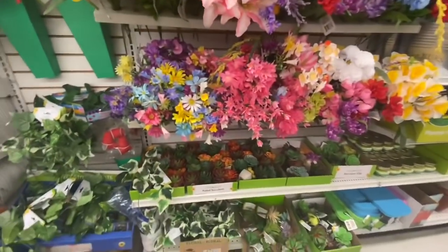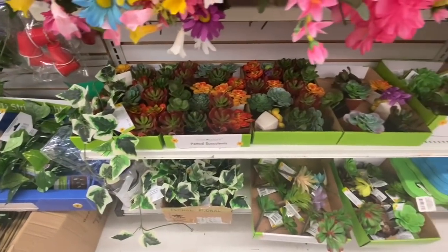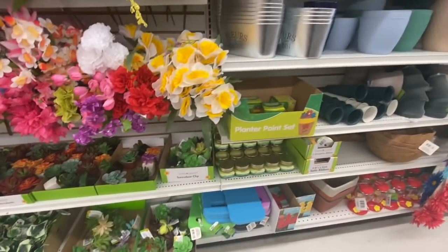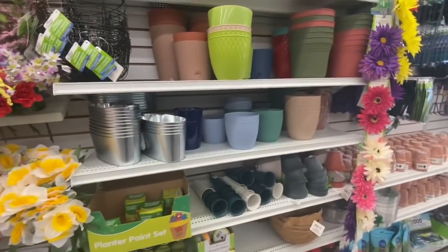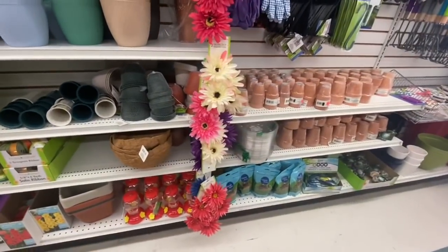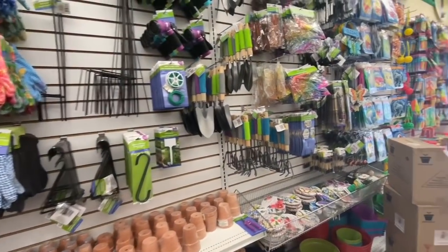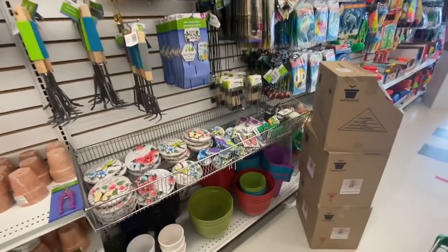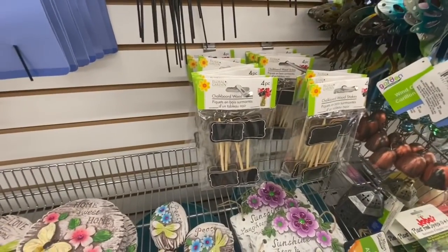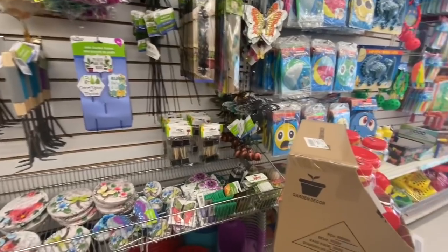In the floral section there was nothing new. I find most of the stores are fully stocked for florals — you can see the potted succulents. Again they are fully stocked at this location. Nothing new for planters; it was everything the same that we have seen before. Some gardening tools, and they have these chalkboard wooden stakes — they come four in a pack, and they're named as gardening stakes.